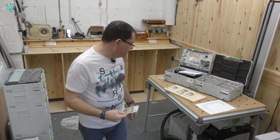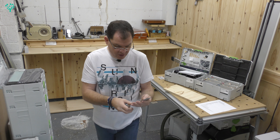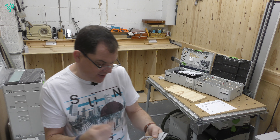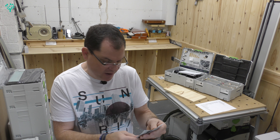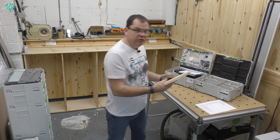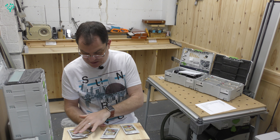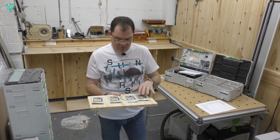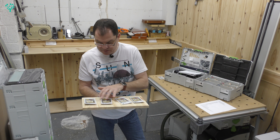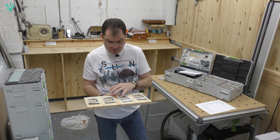I got in touch with Osmo and they sent me 4 sample packets. I have a matte finish, a clear gloss finish, a semi-matt finish, and a satin finish. I'm going to use an off-cut of pine and put these coats on that and see what I think. I might make a video about doing that — and see whether there's any value in sharing that with you for the experience and ideas.